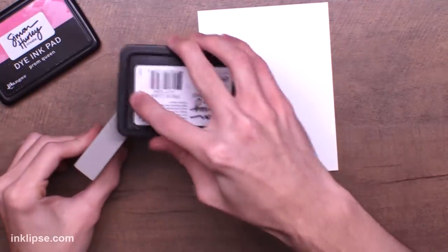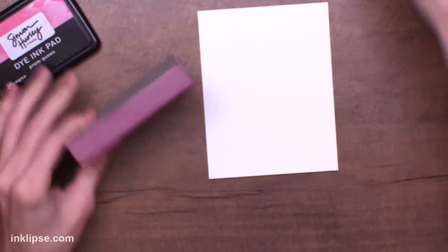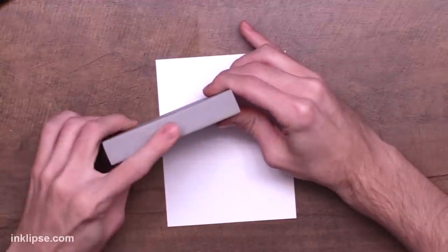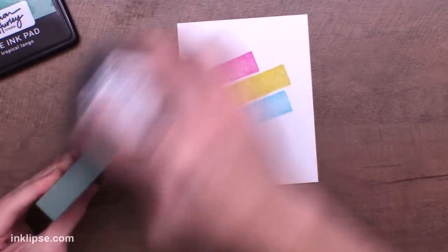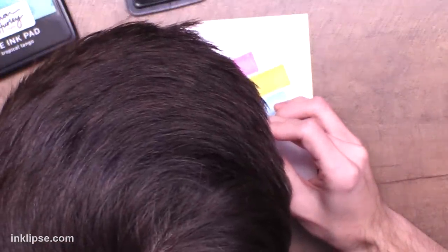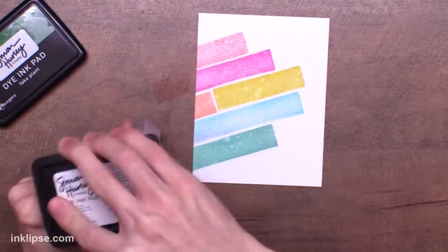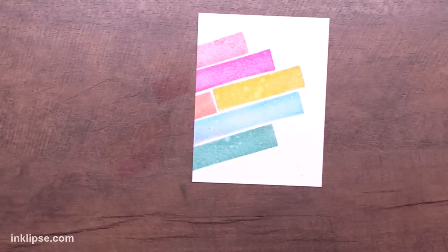I've gotten a lot of questions about stamping with any side of the stamping foam — the answer is yes, go for it. It works perfectly, and I really like using the edges for creating fun patterns on my cards. Apply your ink in a swiping motion on the edge of the stamping foam, then give it a little bit of pressure at the top. It's a bit of a different experience since it's higher up, but it stamps and transfers perfectly. You could apply any texture by heating and pressing into it, and I like switching between the longer and shorter sides to create a fun brick-like pattern in all different colors.